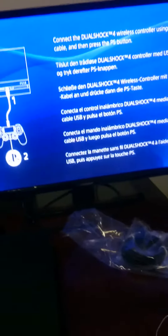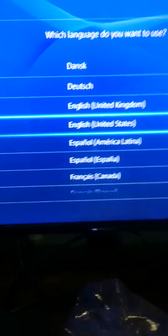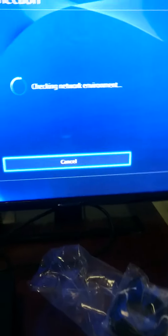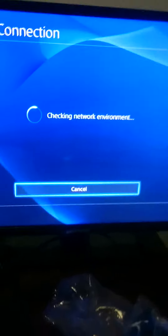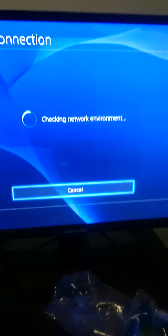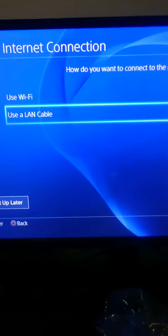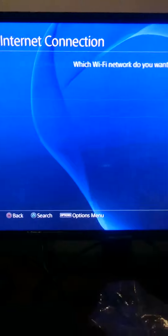Sony Interactive Entertainment. It's telling me to connect the DualShock cable and press the PlayStation button on the controller. Got it. Okay, select the language — it's English. Let's begin with your PlayStation 4. Checking network — use LAN. My router doesn't reach here so I'm going to use Wi-Fi for now.